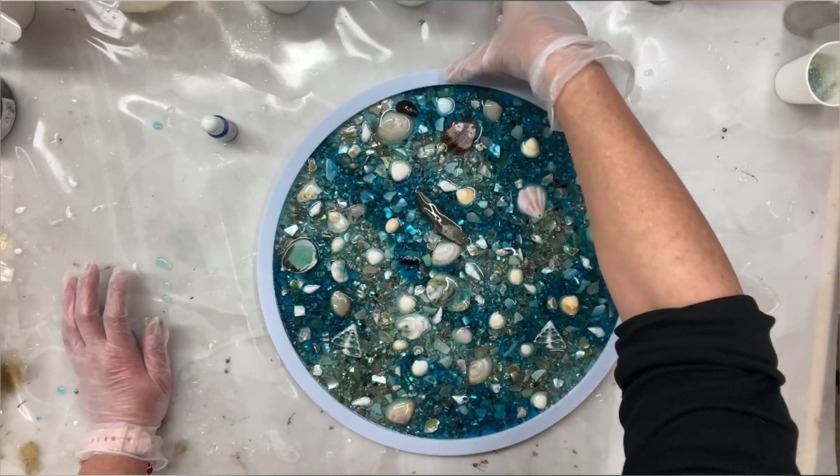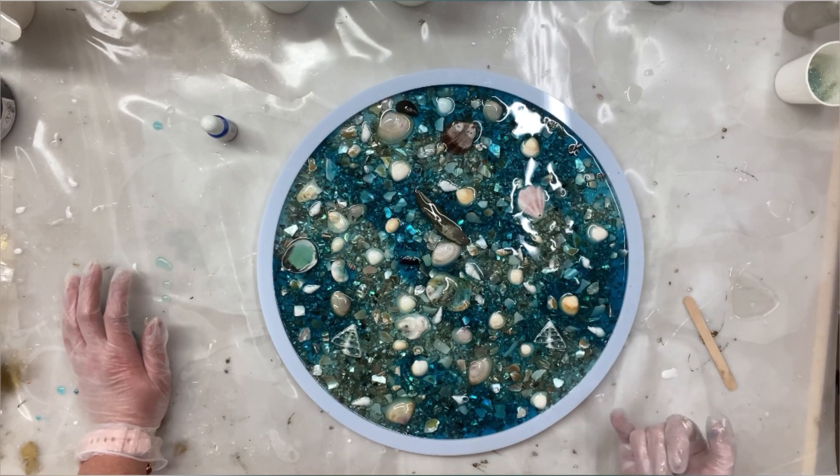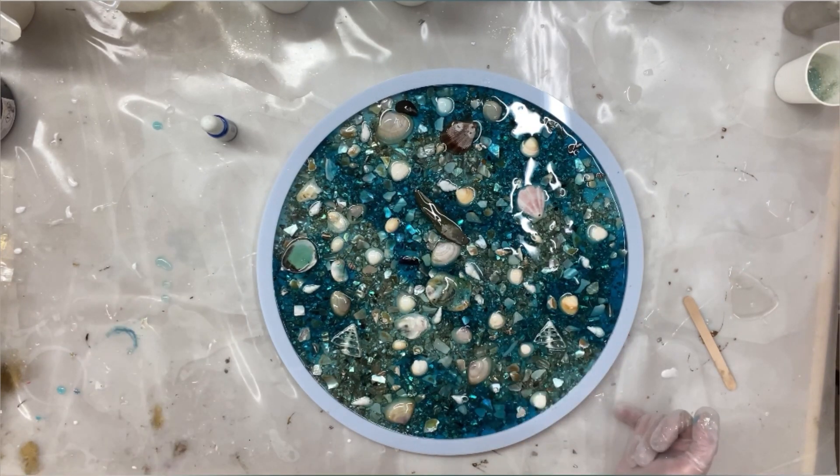That's the first layer done. I will let it cure for 24 hours and I'll come back tomorrow.